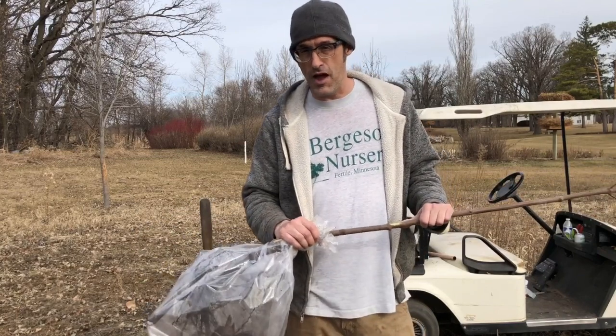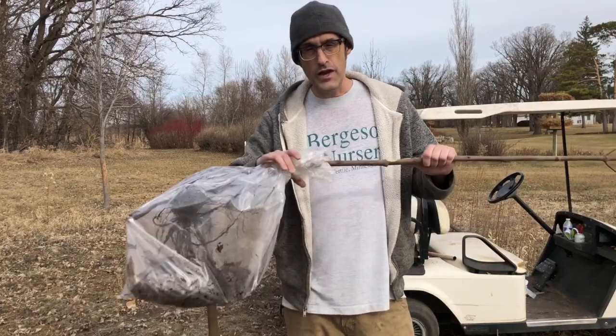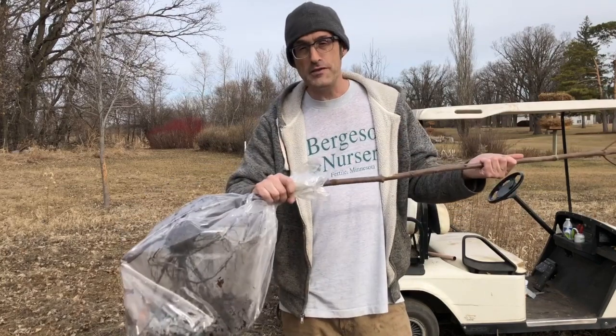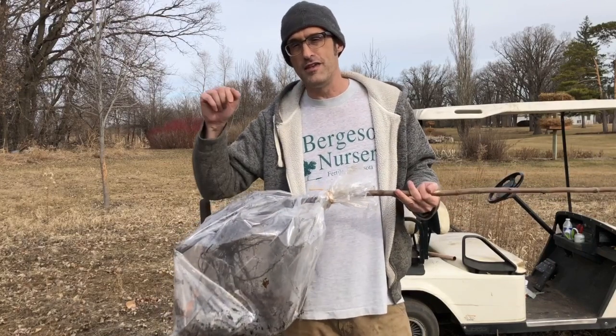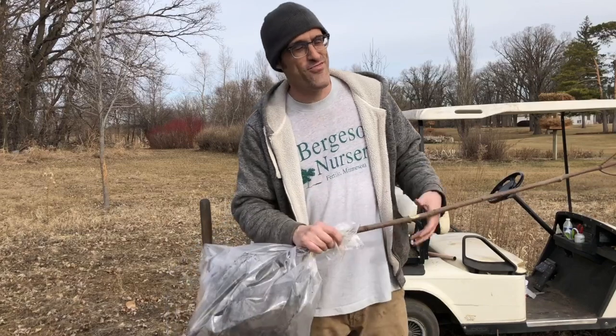You don't want to put your trees in water for an extended period of time — you can do it during the day that you're planting. Otherwise just keep them tightly wrapped up: take one tree out of your bag at a time, wrap the rest back up, keep them cool in the shade, and spray down the roots if you have to. Not even five minutes out in the sun for those roots.